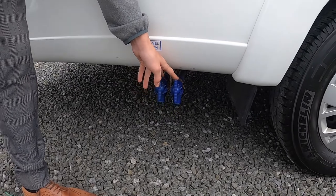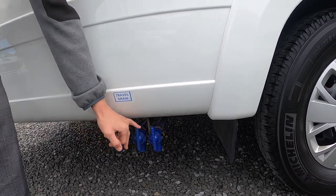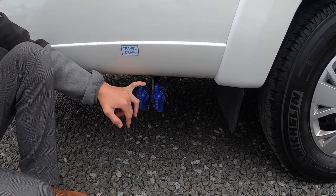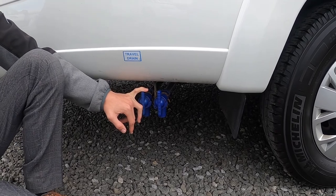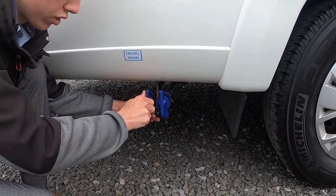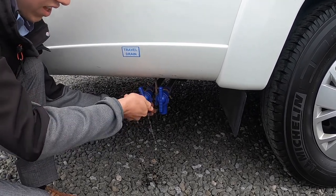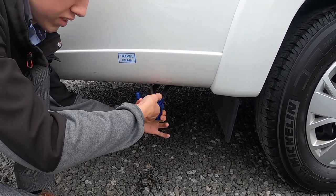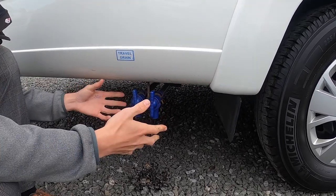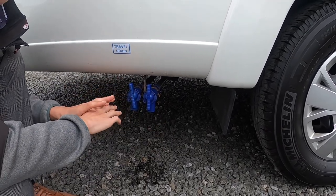Make sure the pump is on in the control panel and you'll be able to get pressure out here on your external shower. Here are your two fresh water drains — these are your travel drains to empty your fresh water. In winter or when you're leaving site and going home, open both because one will give you 50% and the other will give you another 50%, so you've got to open both to drain the full tank — 50-50 equals 100% and that's the tank drained completely.